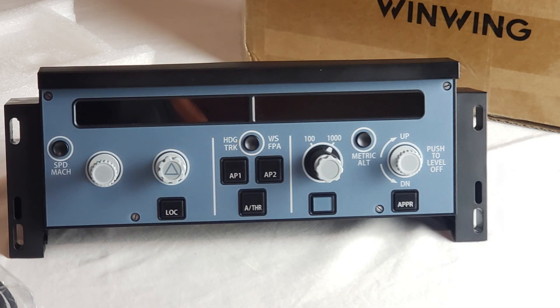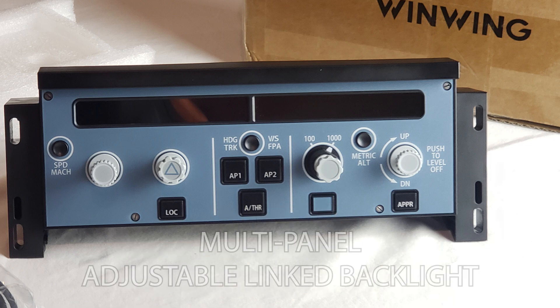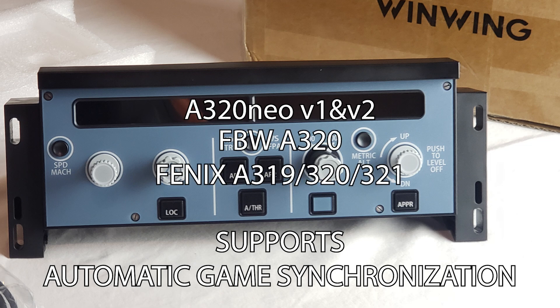Let's start by talking about the flight control unit from WinWing. It is a one-by-one model — fully structured mold with a 3D textured surface, as you can see. It has a multi-panel adjustable linked backlight, which is beautiful. It supports automatic game synchronization and works out of the box with the default Airbus A320neo V2, the fly-by-wire, and the Phoenix A319, A320, and A321 — I've tested them all.